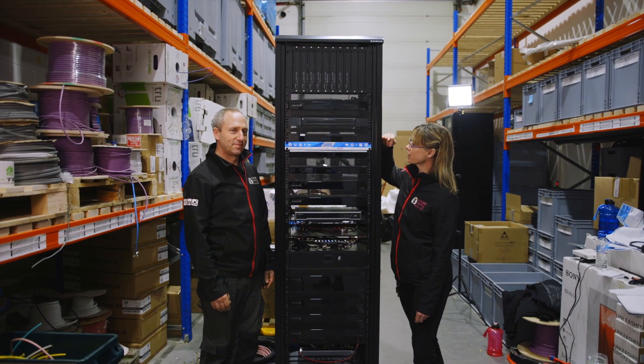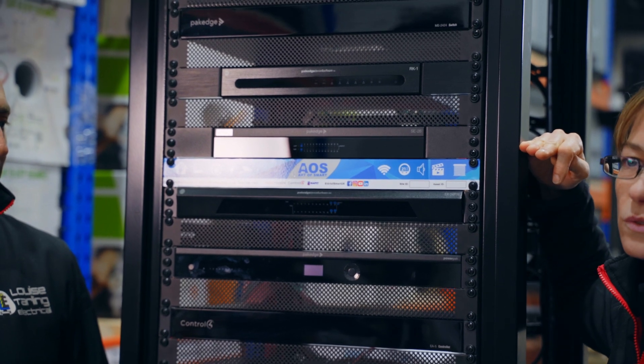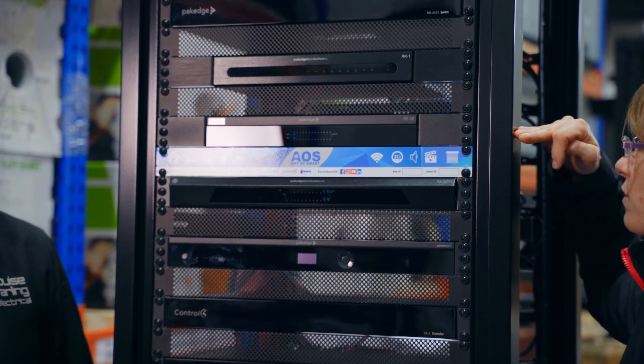Next under that we have the Pakedge SC26 switch, which is a general data switch and will handle just general data that doesn't need any management behind the scenes.